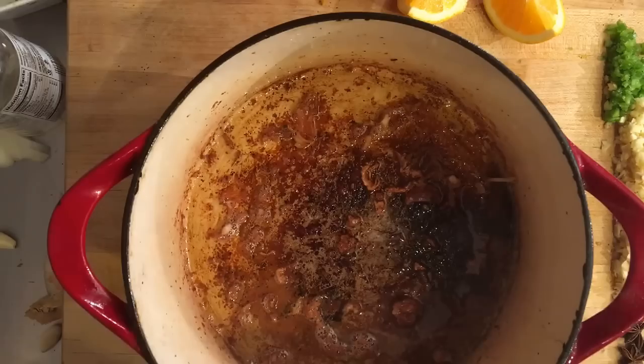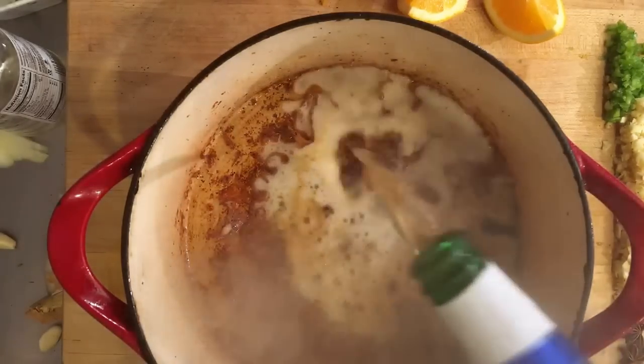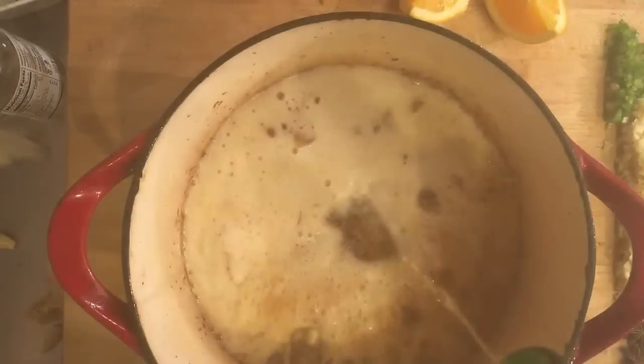Next, we're going to have all the brown bits from our chicken in the pan and we're going to deglaze the pan with some beer — that means getting all the brown bits off the bottom. So we're going to add some beer and it's going to sizzle up.